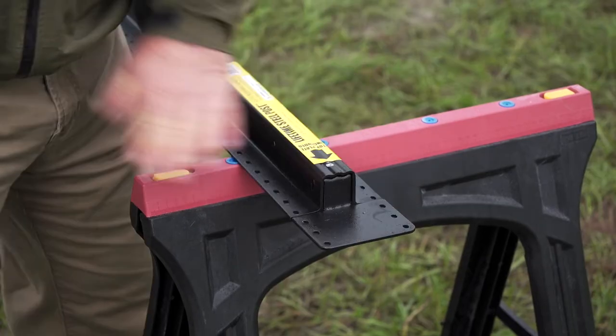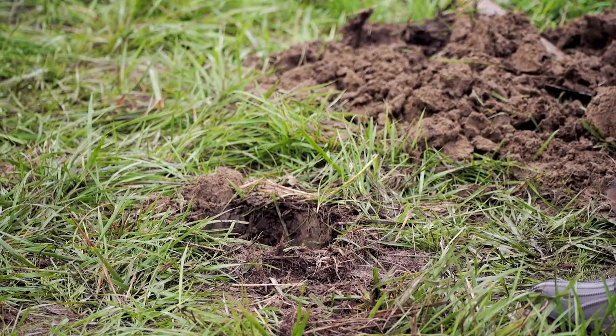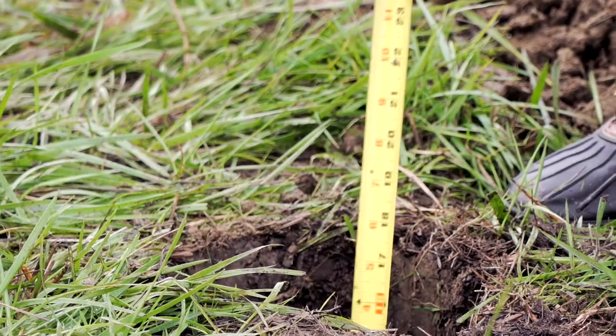The Lifetime Steel Post requires just a 10-inch diameter hole. A 24-inch depth is recommended, but be sure to follow local code.